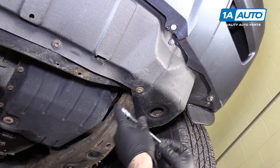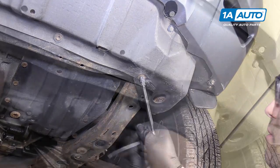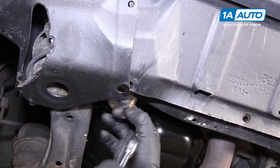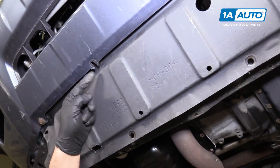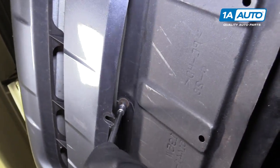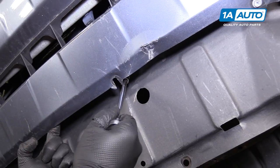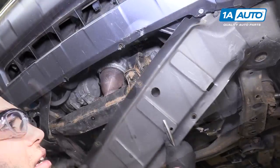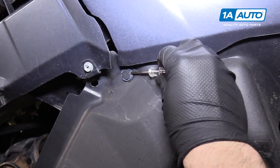Use a 10mm socket, extension, and ratchet, and just go along and remove all these bolts. This one is still connected — you can unbolt it here. It's broken apart, so I'm not going to worry about it. The bumper is broken but the bolt is there, so I'll remove that bolt. Same thing here — the bumper is broken but the bolt is still there holding on this front shield. Just the clip is holding the shield on now.